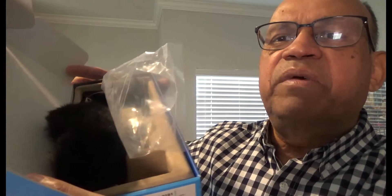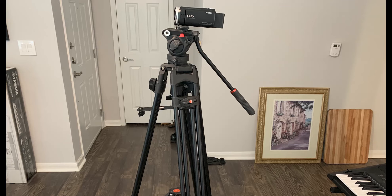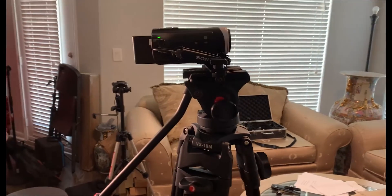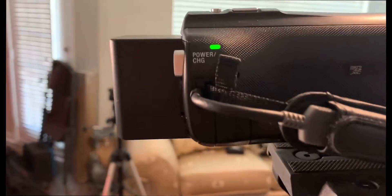You get a nice Sennheiser pouch and that's everything in the box. What I'm going to do is connect the microphone to the camera and then show you how the sound comes through. I'll take a picture of my setup with an iPhone first so you get an idea. Here's my setup — I have a large stand with the Sony Handycam hooked up on it.